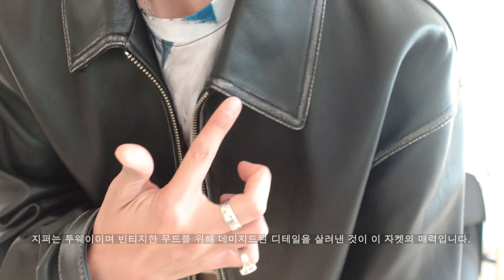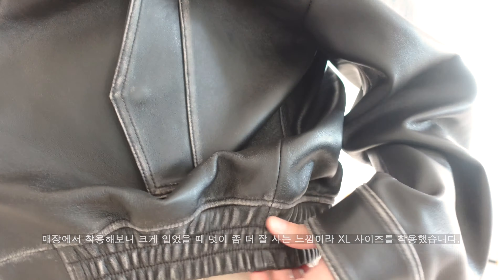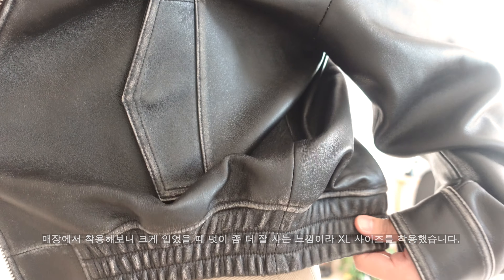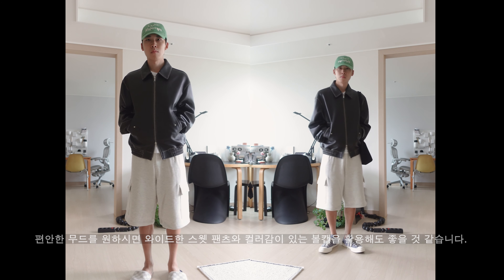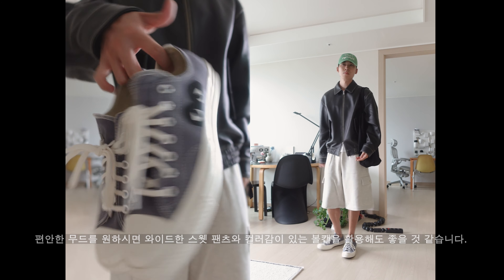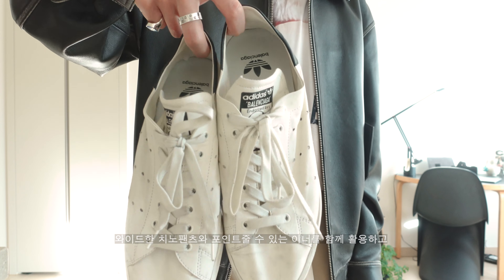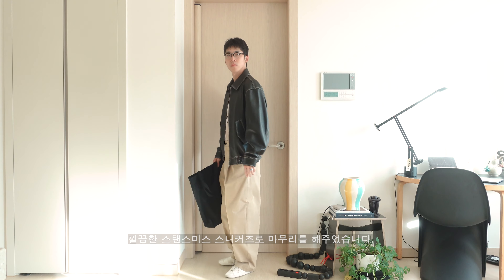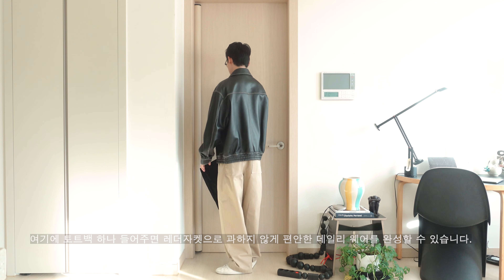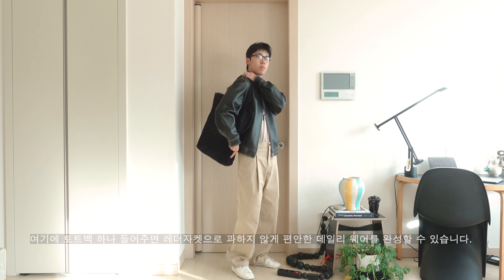I wore it in an X-large size. If you want, you can style it with wide sweatpants and a color cap. I paired it with wide sweatpants and a tote bag for a clean and easy leather jacket look.